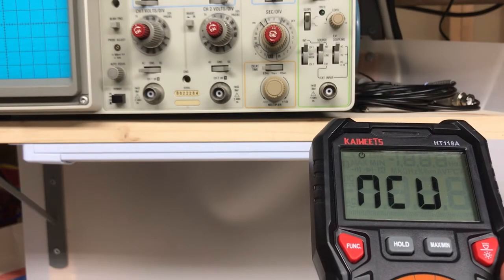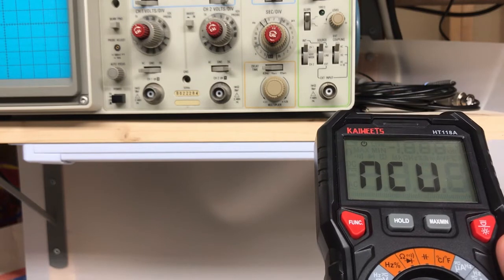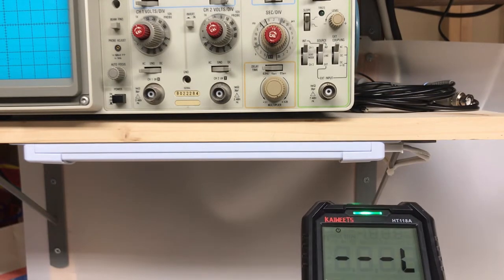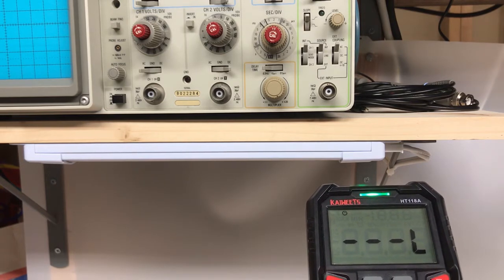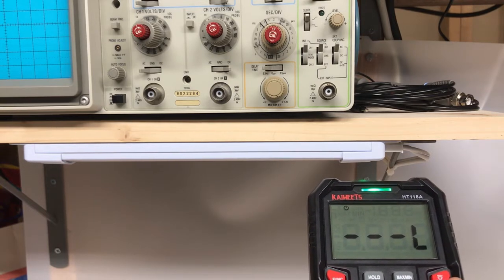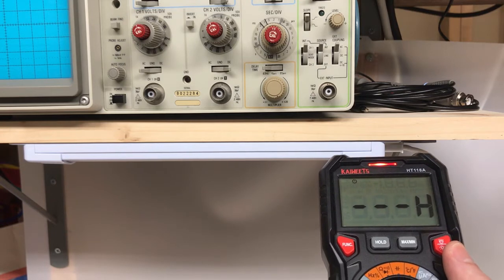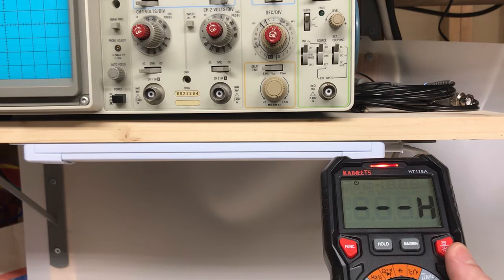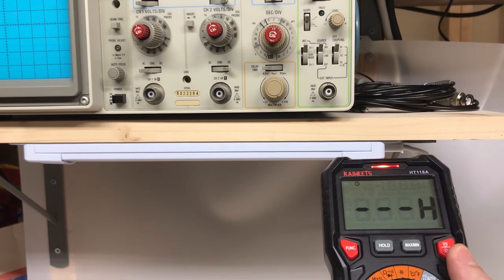Pro number nine is the ability for this meter to take non-contact voltage measurements. I'll test here on my light, which of course has AC going to it. At about two inches, we have the green LED, the display shows L for low, and a constant beep. As I get closer to the light, the LED turns red, the display shows an H for high, and the frequency of the beep increases. I've tested this quite a bit and it's pretty robust and very useful.